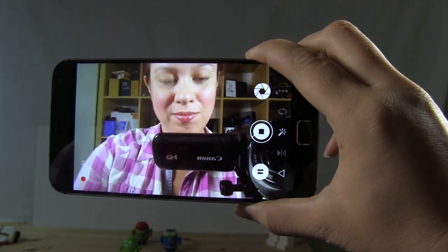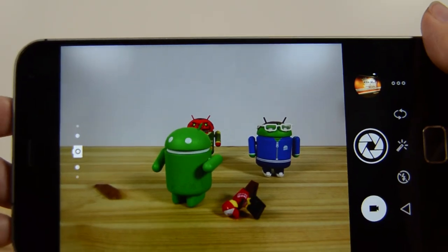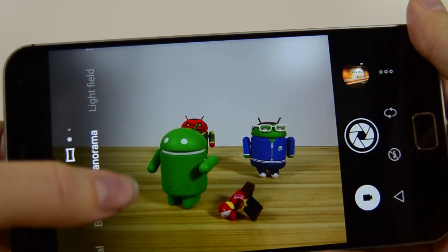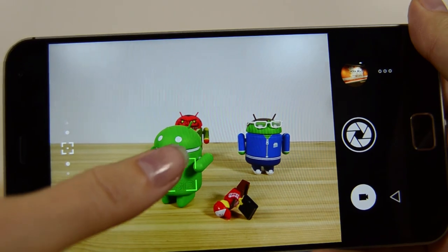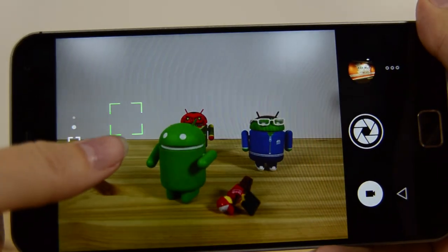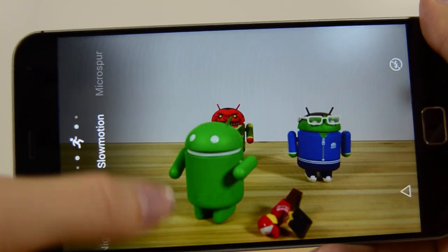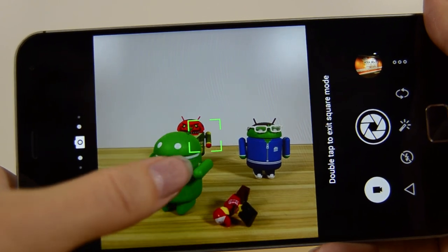This is my first Meizu, so a lot of things are new to me, and the camera interface is simple. It offers several modes: auto, manual, beauty, panorama, light field — which combines several shots taken at different focal lengths — night mode, QR code scan, slow motion, and micro spur, which is basically a macro mode. These are all things you'd expect, but I liked the way you can flip through them nice and easily.